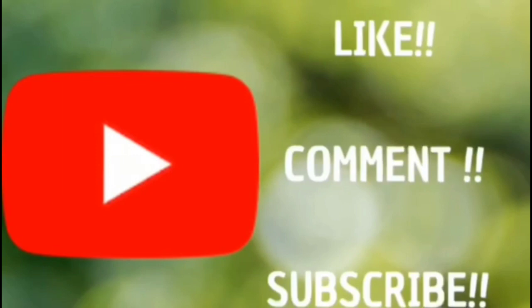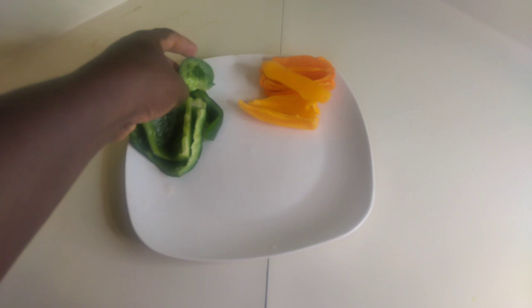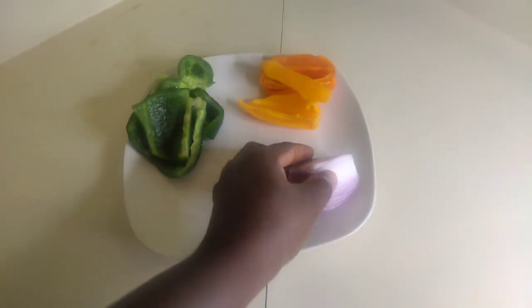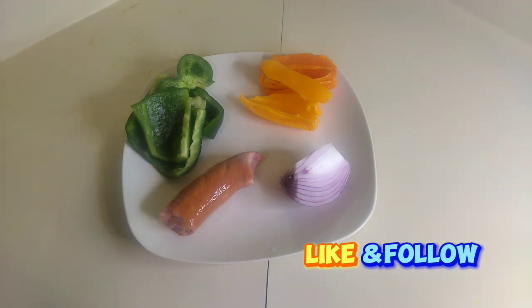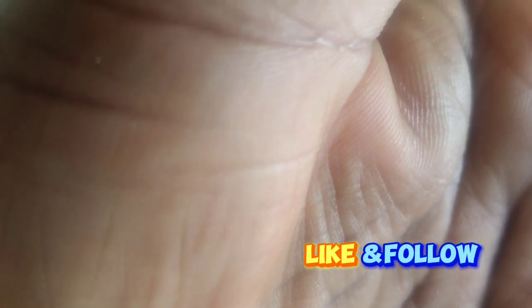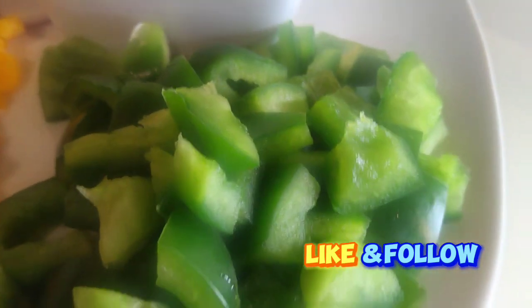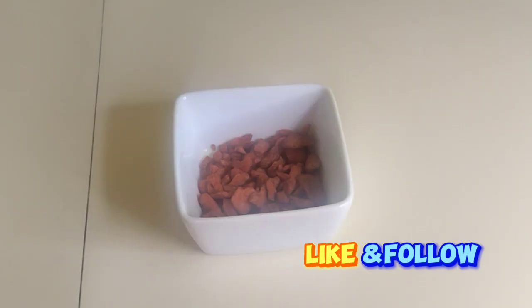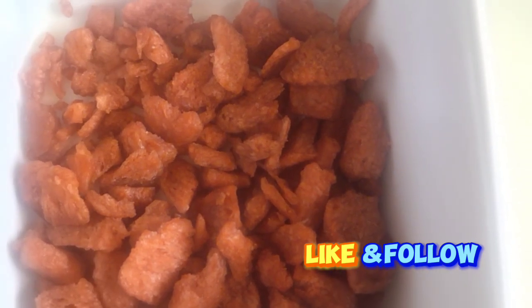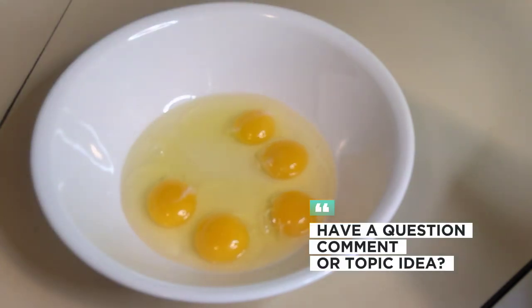I have two habanero peppers, a green pepper, half a diced red onion, and sausage — those are the main ingredients. I have all the vegetables chopped with the sausage; if you like, you can grate it, which is exactly what I did, and that will make your burrito look so amazing. I also have bacon bits.